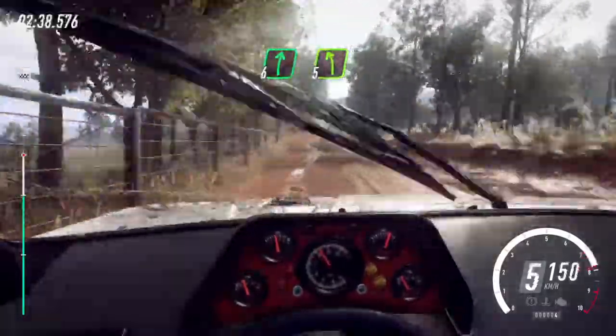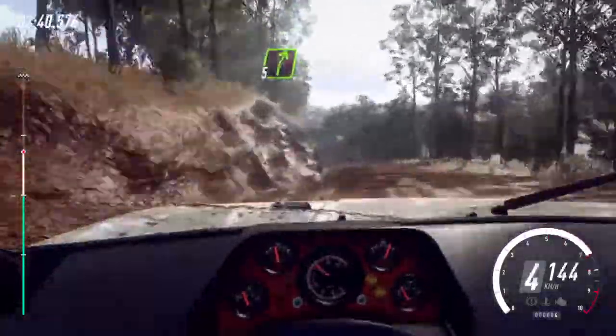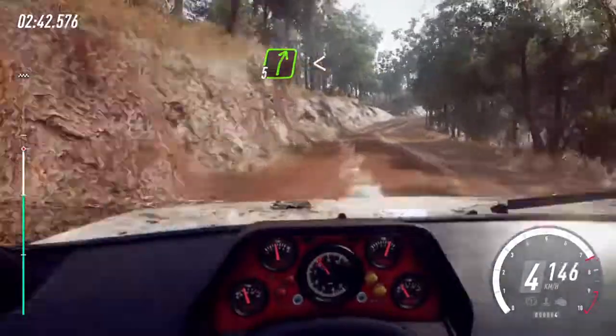6 right, 5 left, 80. 5 right long, opens of a crest, 30.